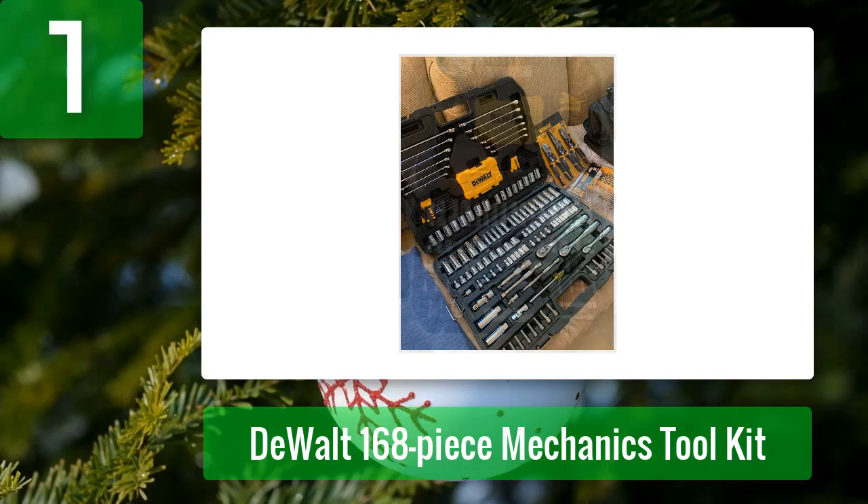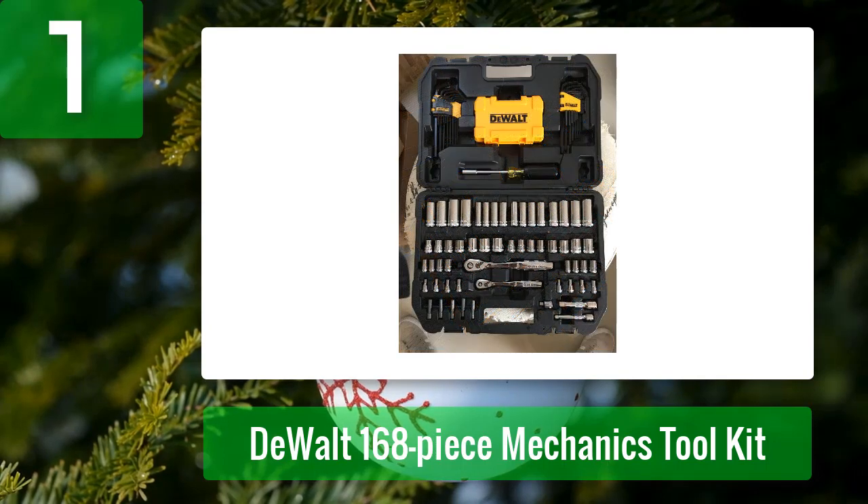Pros: Fantastic organization. Array of adapters for sockets. Cons: Some tools can be tough to get out of the case.